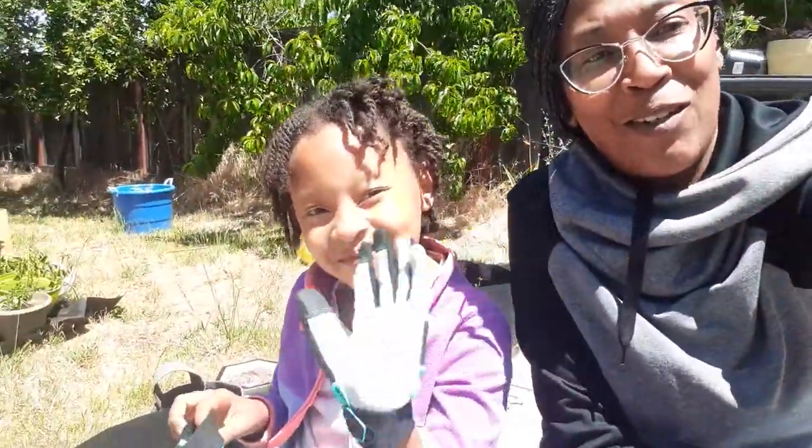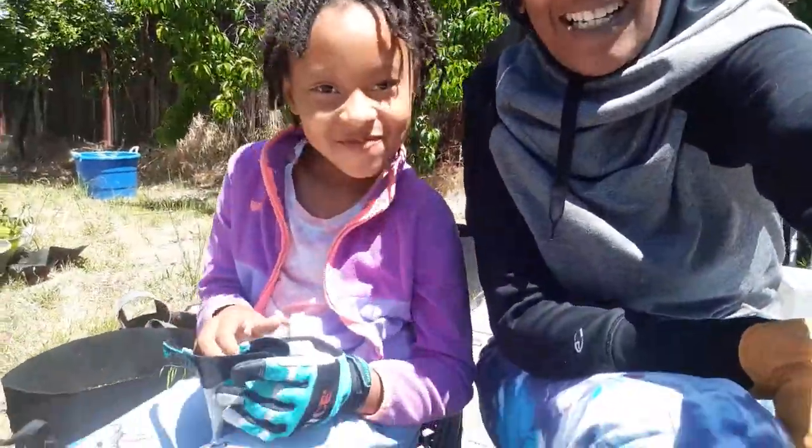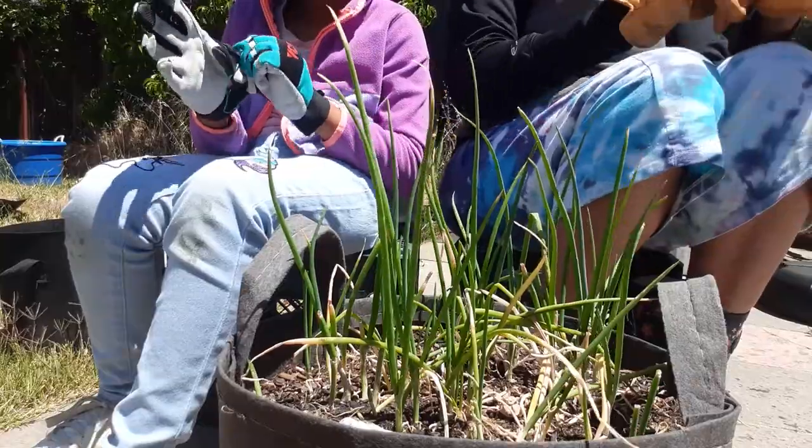Hey you guys, it's me Nicole Grows, and me growing a little bit of sugar. So today we are harvesting pearl onions. Let's get it started.